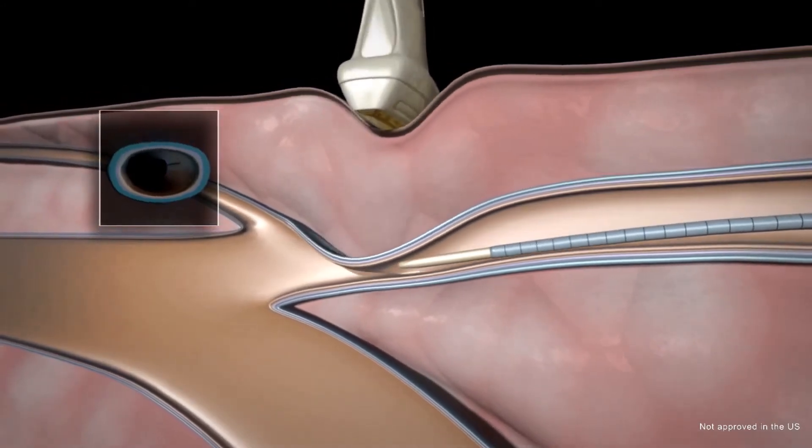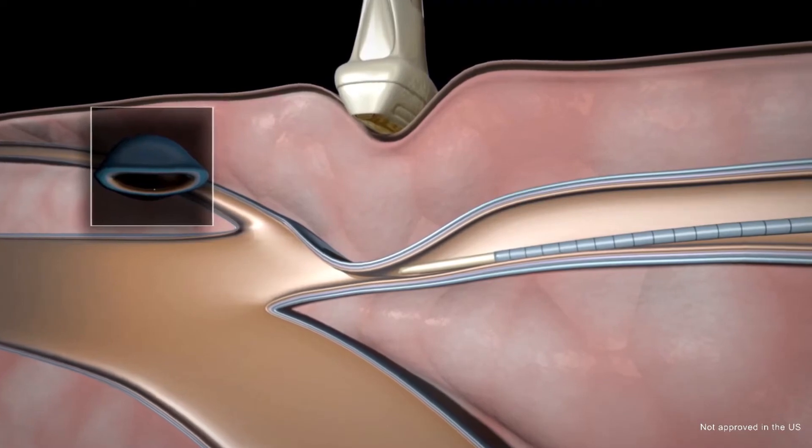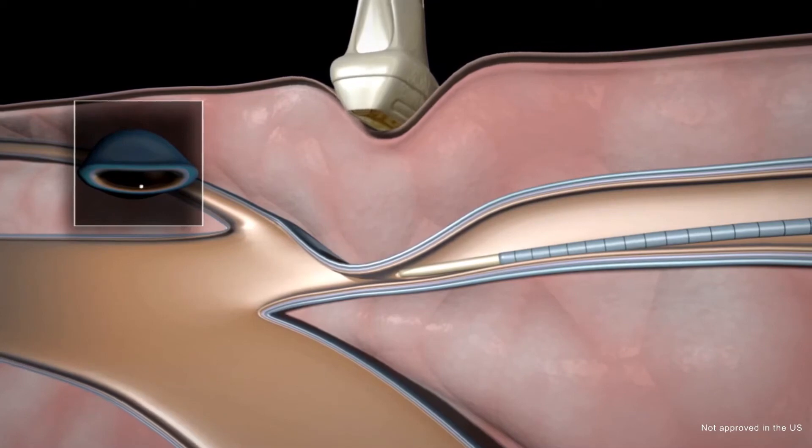Compression is applied with the ultrasound transducer above the catheter in order to coapt the vein. The first injection of the adhesive is then precisely administered.